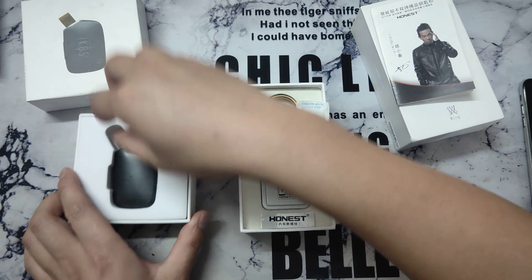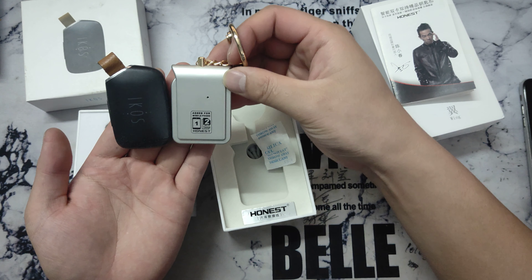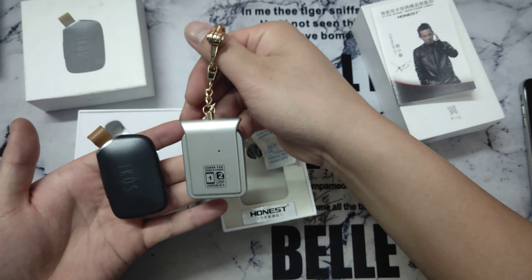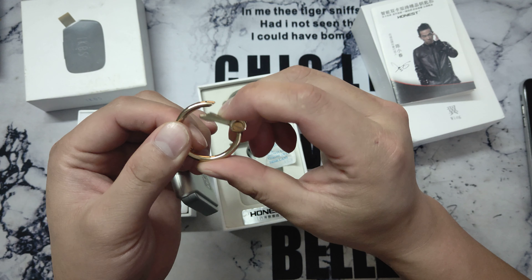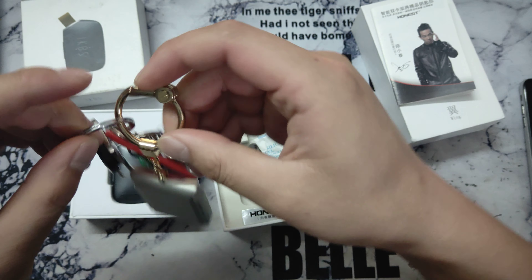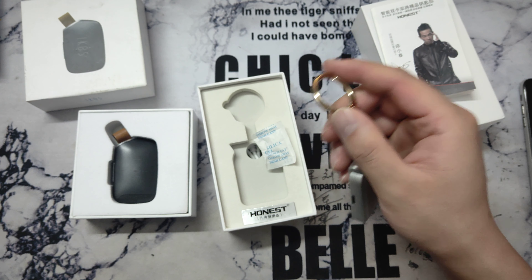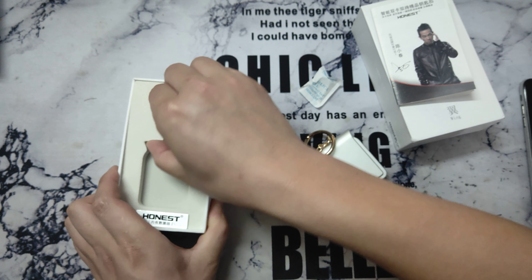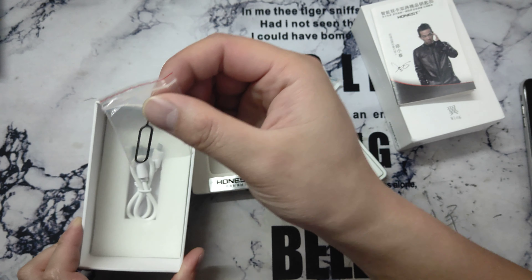The manual is in Chinese, but if you know how to use iKOS, you know how to use this device. These two devices are the same — this one is a little bigger. And this one looks more beautiful, right? Which one do you like? You can attach it together with your key.